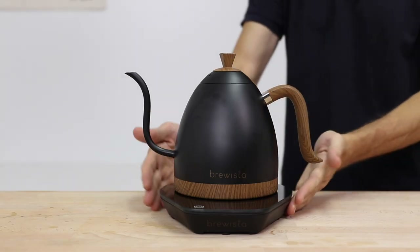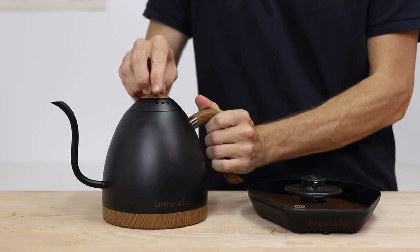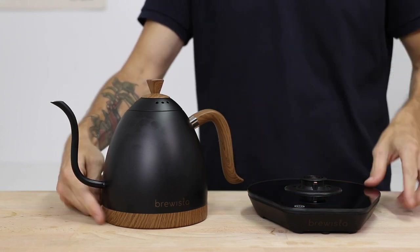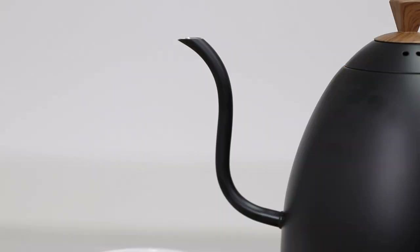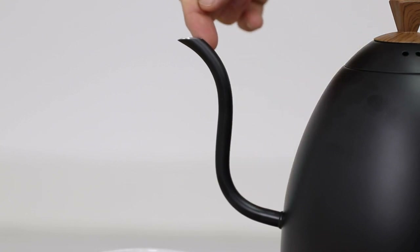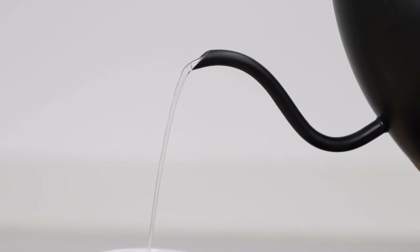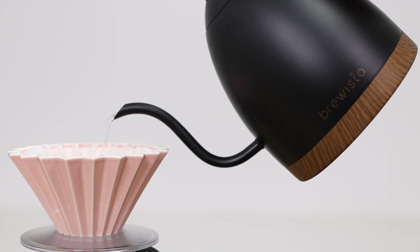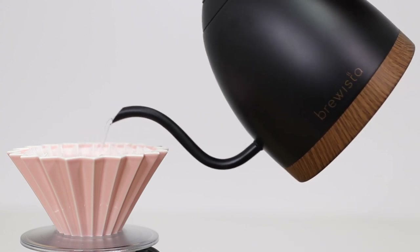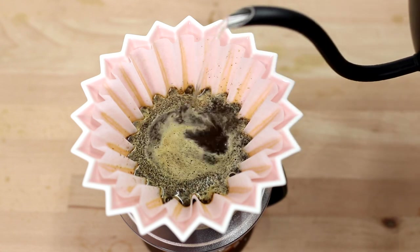The Artisan Kettle is full stainless steel inside and out with stylish wood accents in the lid and base made from BPA-free plastic. It has a 1-litre capacity and operates off 1200 watts of power. The gooseneck spout assists in slowing down and controlling the flow of water whilst brewing, making it a great choice for pour-over style coffee as you can get really close to the brewer and manage the flow of water into the coffee grounds for the best results.